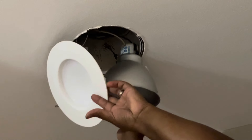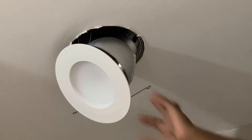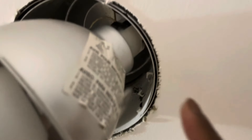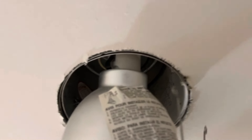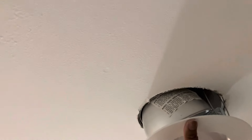They slide up into the housing and look very smooth and flush to the ceiling. You can see that old can — you slide that up into the housing. There's a lot of space in there because this is supposed to be easy, something a regular homeowner can do without requiring an electrician. If you're not comfortable, you can get an electrician to help, but you just put the prongs in, slide it up and push it up.